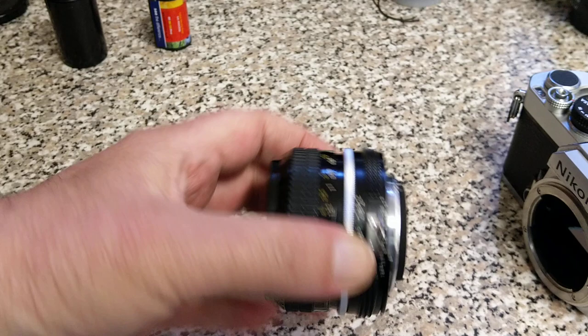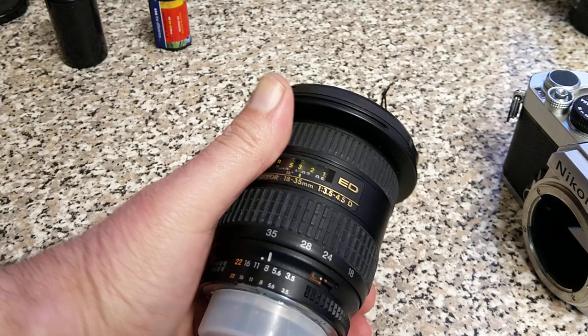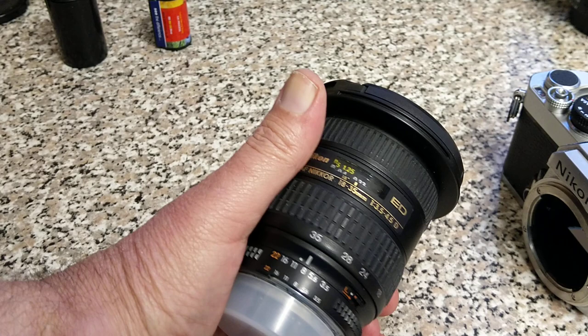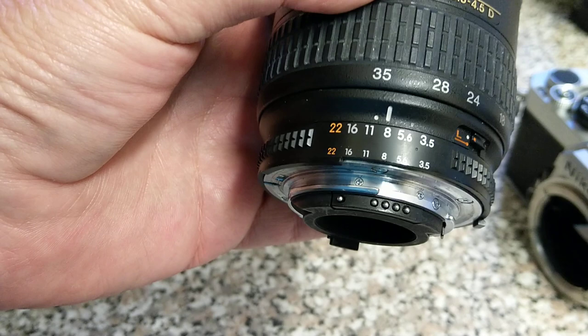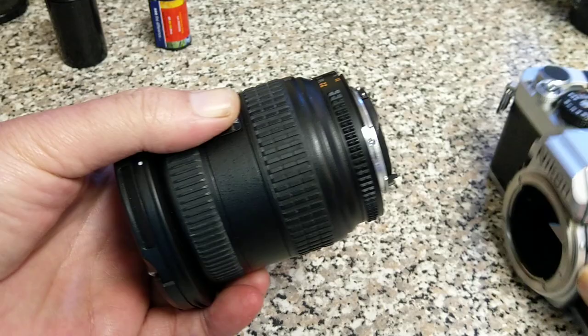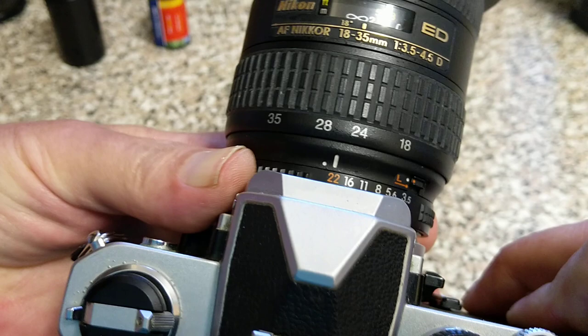Now if we move into something a little bit more modern — this is an AF Nikkor, an 18-35mm, and this is a D series lens. The D is irrelevant here; it could just be a normal AF Nikkor. The D stands for distance information. Again, F mount — these are F mount Nikon cameras. But this one still has an aperture ring, and it also has an AI coupling. So even though this is an autofocus lens with electronic contacts on the top, it will fit fine on here, it will couple to the meter, and it will work just fine. Obviously it won't work as an autofocus lens, but it will work fine as a manual focus lens and it will give you the metering as well.